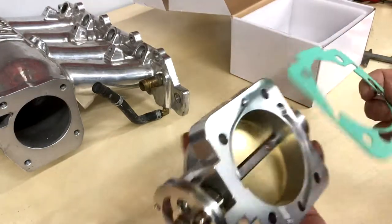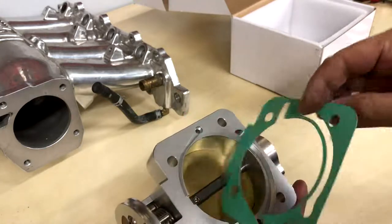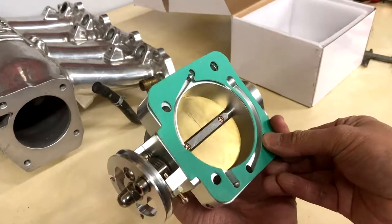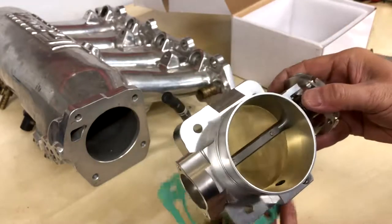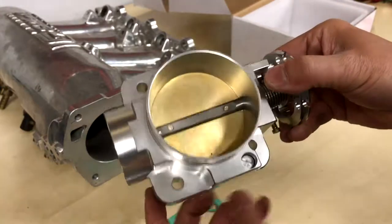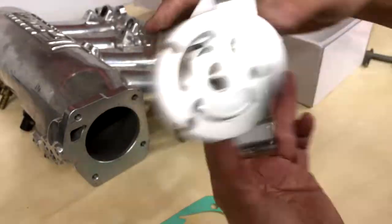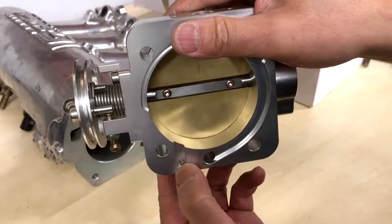The gasket looks like it'll work well. The MAP sensor bolts to the top, pretty standard. There's an idle air bleed on the bottom — I've never seen that on the bottom of a Honda throttle body before. That would connect to the port in the back, so it should work fine.